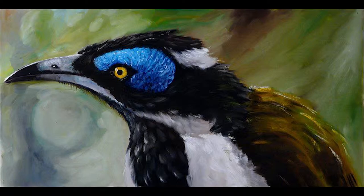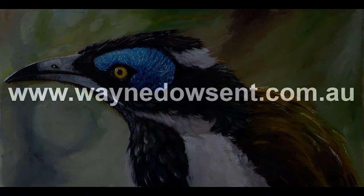That's my original oil on canvas painting called Old Blue Eyes. I'm artist Wayne Dowcent and thanks for watching everyone.